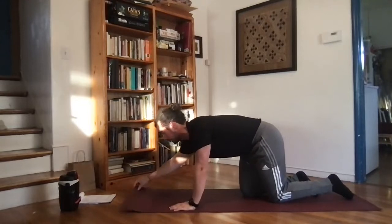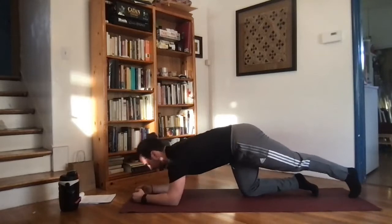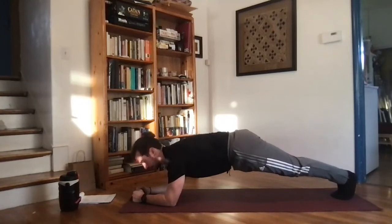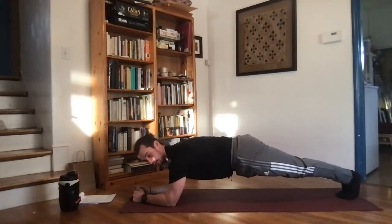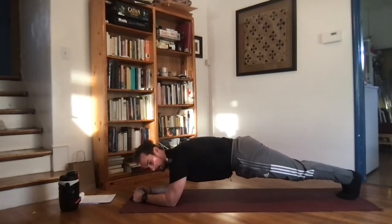Next up we're going to do a strict plank. Coming back down to the ground, getting those feet back and forearms down, picking both knees up and holding. Get your hips and shoulders in a good line, pushing the body away from the ground with your elbows for nice support from the shoulders, really engaging a straight line all the way through your body.